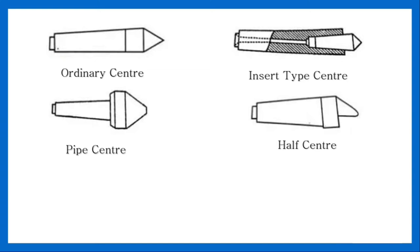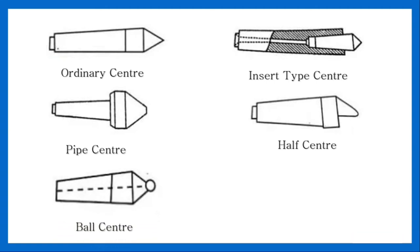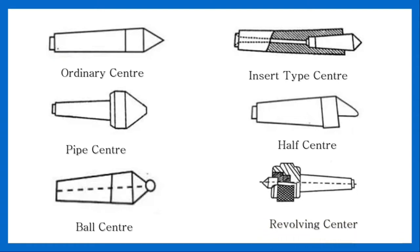Half center — it is similar to the ordinary center, but only half the cone of the center is ground; it is useful in facing operations. Ball center — it is used to minimize wear and strain on the lathe. Revolving center — also known as a frictionless center, it is always used in the tailstock for supporting heavy work revolving at high speed. In this type of center, an ordinary center freely revolves in ball and roller bearings, which reduce friction.